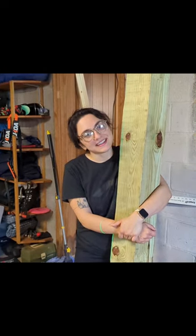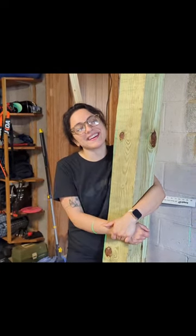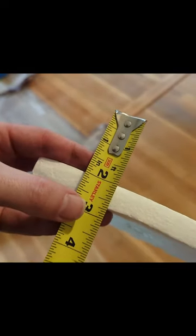Why are you hugging that post? Trying to keep it from falling. And to correct the sagging floor at the same time, we need to jack up the house a bit. Let's do it.